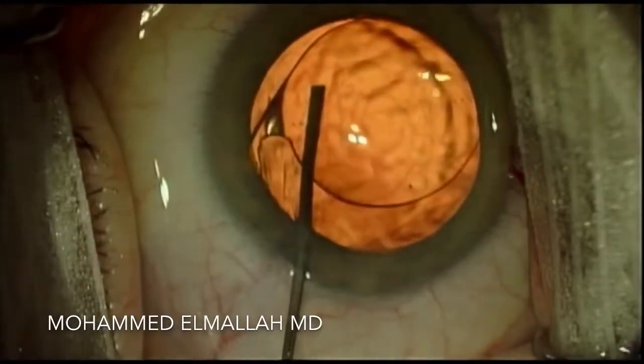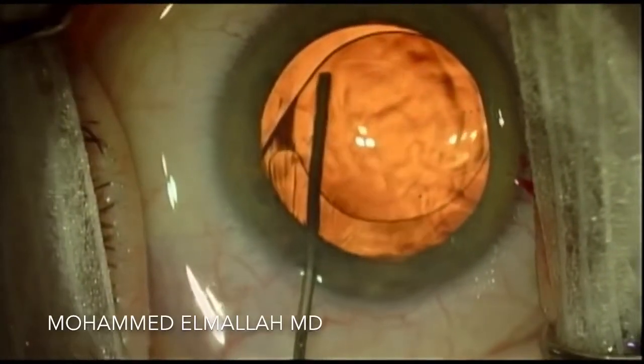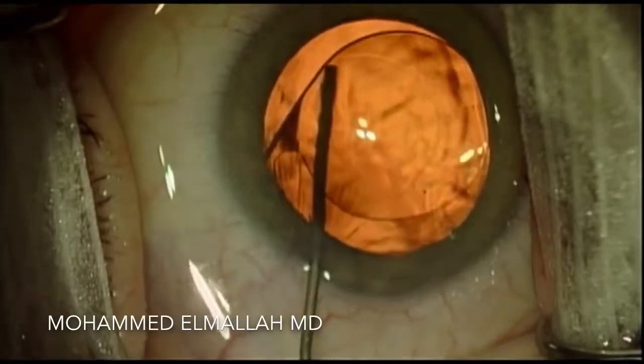This intraocular lens is contraindicated for placement in the sulcus, and therefore the patient was taken to the operating room with a plan to exchange the intraocular lens.